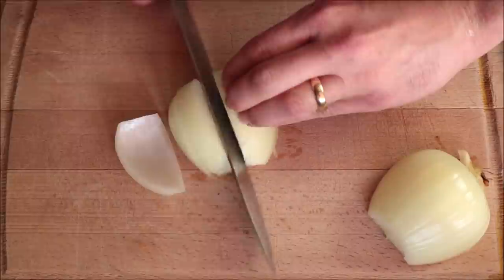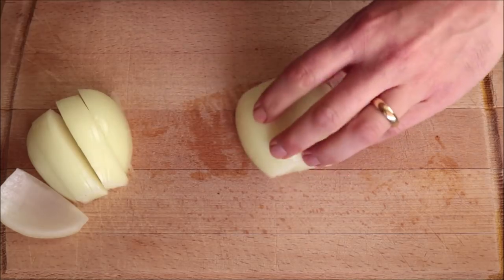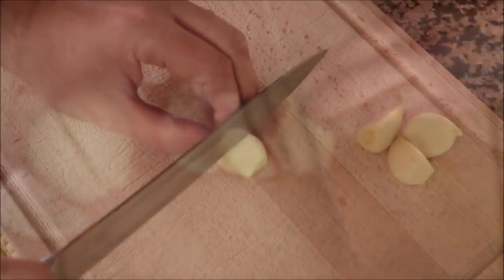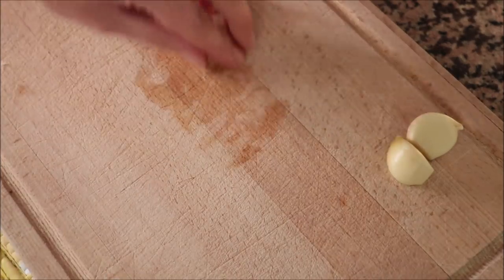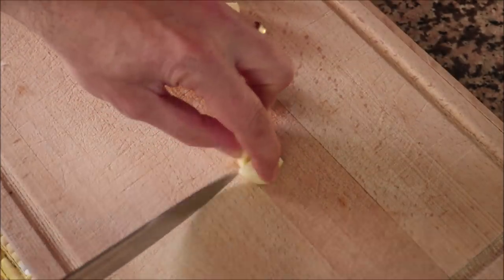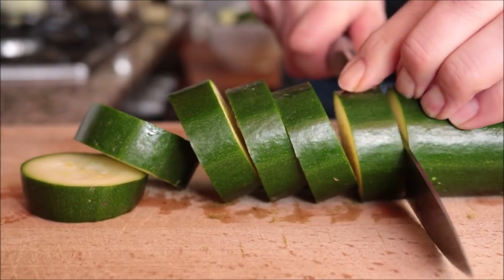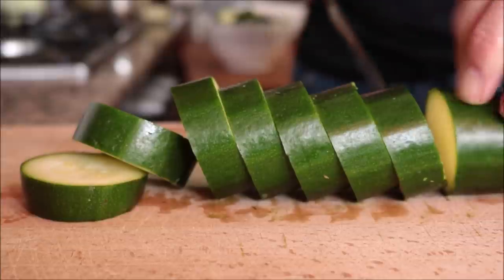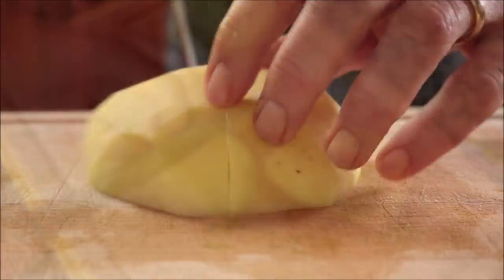Let's get our ingredients ready. I'm going to grab one onion and cut it into large chunks. For the next ingredient, four cloves of garlic cut in half. We're cutting these vegetables into larger chunks so they can easily be removed from the pan once cooked. Next, two zucchinis, already washed and cut into rounds about half an inch thick (1.25 cm). Finally, one large potato, peeled, washed, and cut into chunks about one inch thick (2.5 cm).